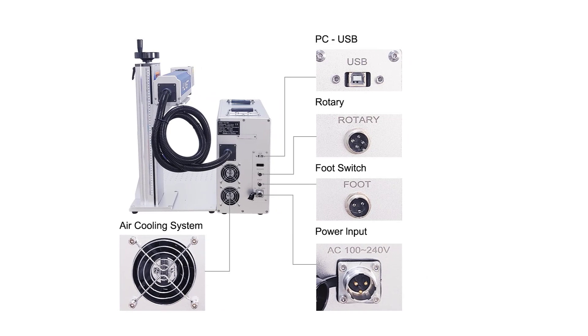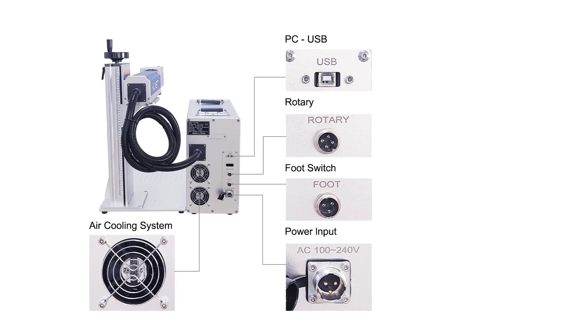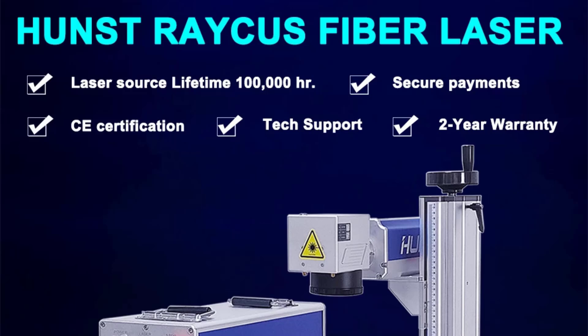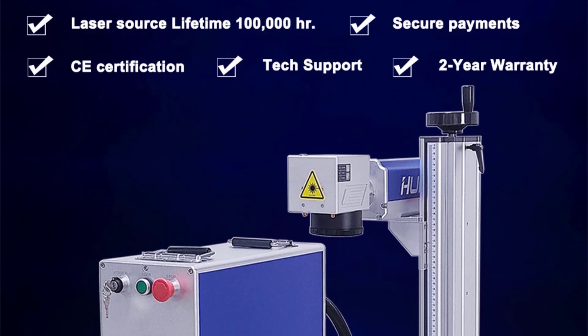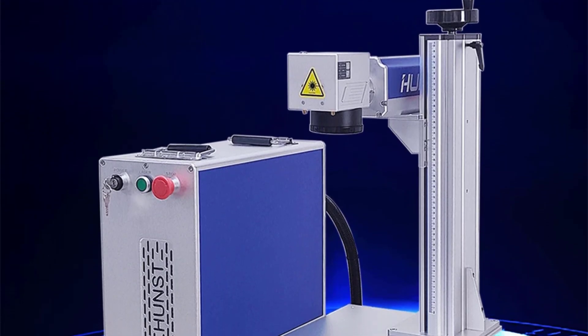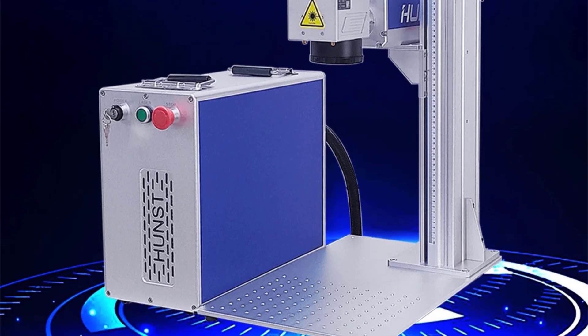Laser wavelength: 1064 nm, fiber. Galvo mirror: Sino Galvo SG7110. Marking speed: 8,000 millimeters per second. Marking software: SCAD 2. Power input: 110 volts to 230 volts. Cooling: air cooling.